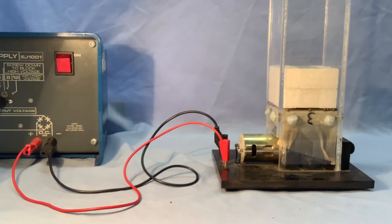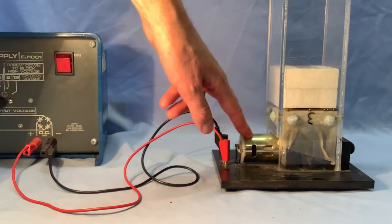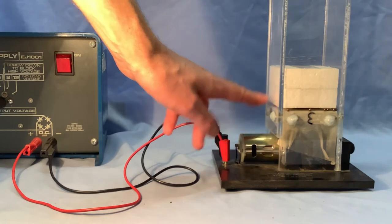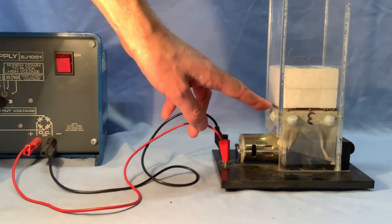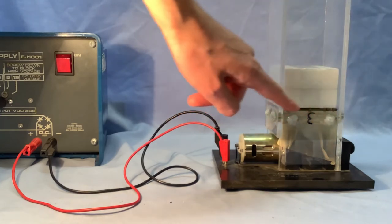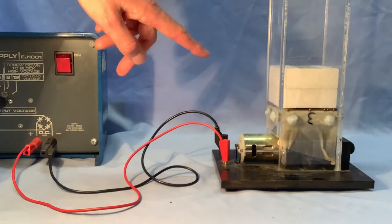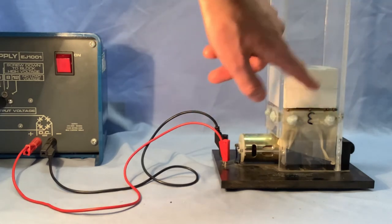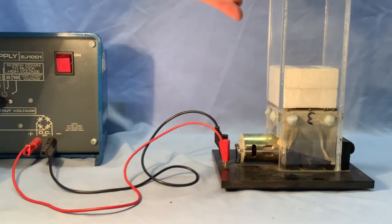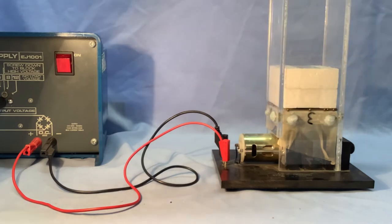We're going to have a look at a model for gas pressure in this video. I've got a power supply connected to a motor, and when we turn this on it makes a platform inside here vibrate up and down. As it vibrates, it sends little steel spheres up into the air — they represent the gas particles — and they collide with this piece of polystyrene. Depending on the force of the collisions, the polystyrene can move up or down more or less.